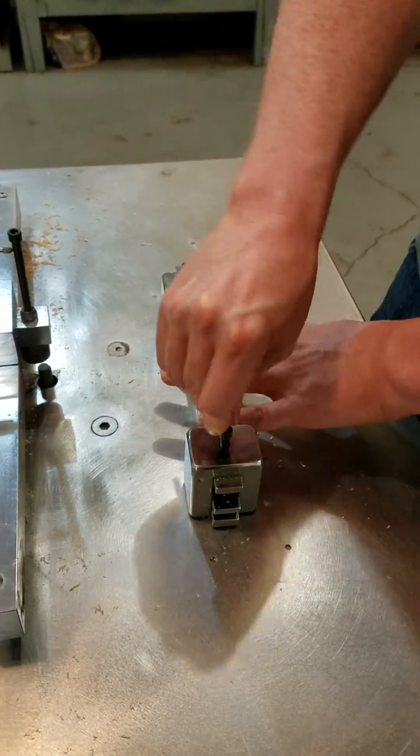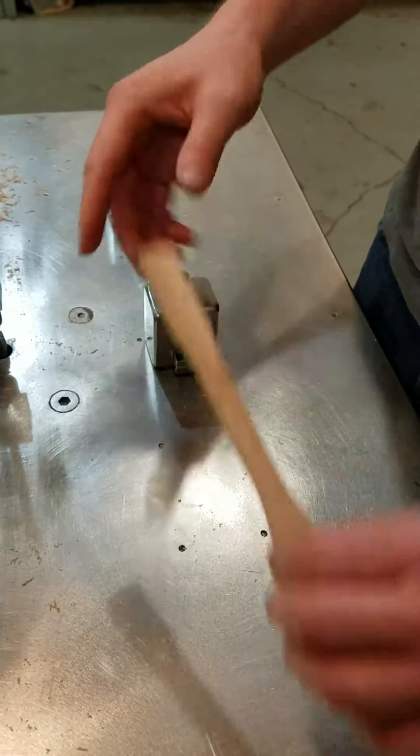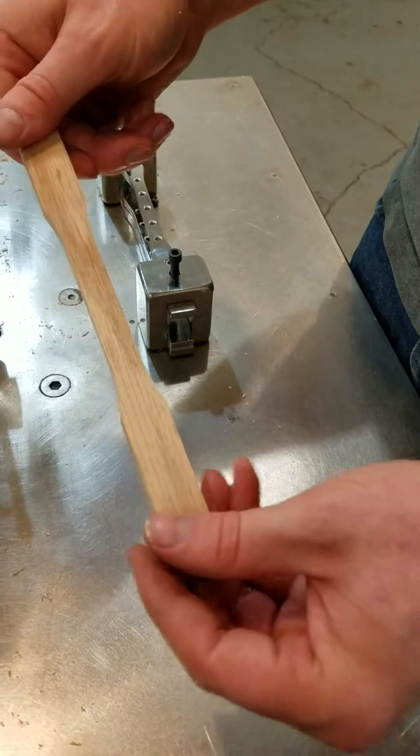Just loosen your screws up a little bit — the sample comes right out the end. And there's your little Type 1 sample.